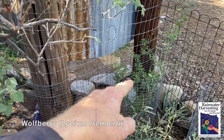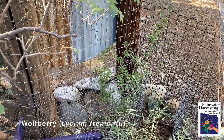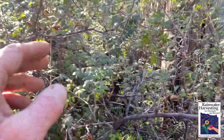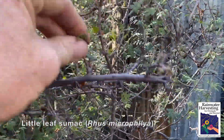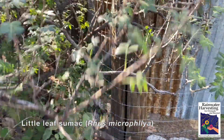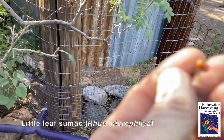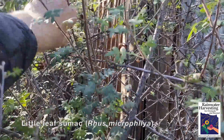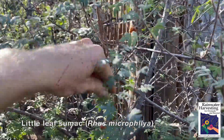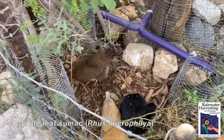Also got the wolfberry — native goji berry — which has edible fruit for us and fruit and leaves for the chickens and goats. This is a little leaf sumac, and it's got seed that the chickens love. I'm going to toss some of the fruit down — let me get a bigger seed cluster here. They love that. The seed just drops, or I'll come out here and speed up the dropping of the fruit and the chickens eat it up. So I don't have to buy that feed; I'm just growing it for free.